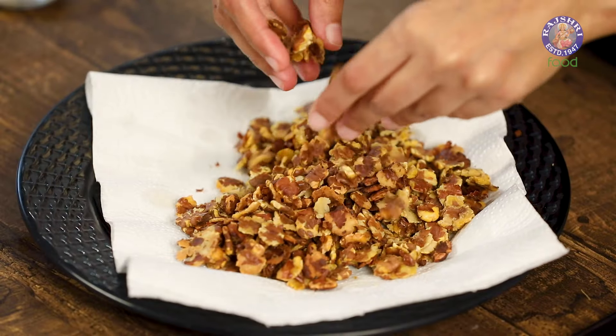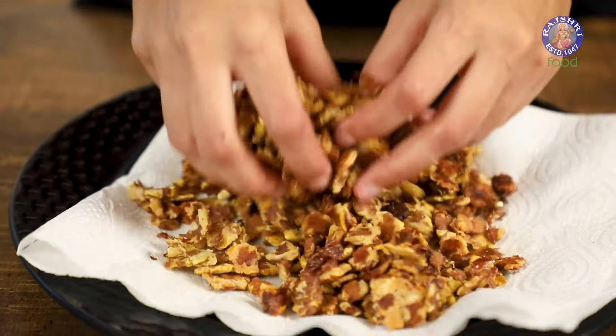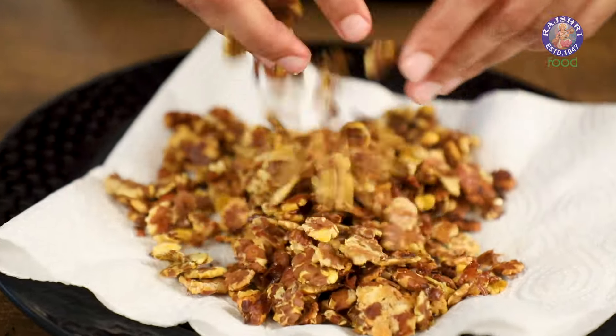The chana jor is fried and ready. If you don't want to fry it, you can also bake it in the oven at 220 degrees Celsius until golden and crispy — you'll need to add a little bit of oil to ensure they turn crispy. You can also use an air fryer to make the chana jor nice and crispy.